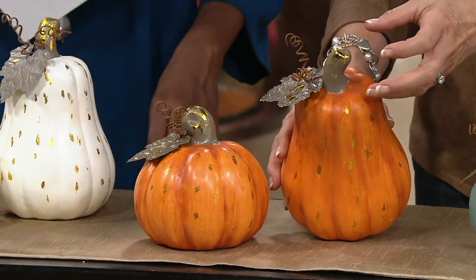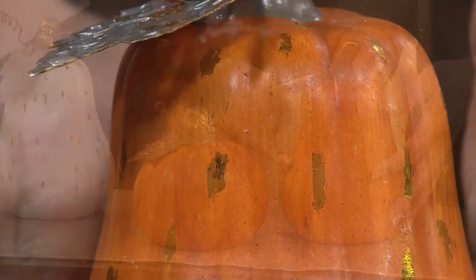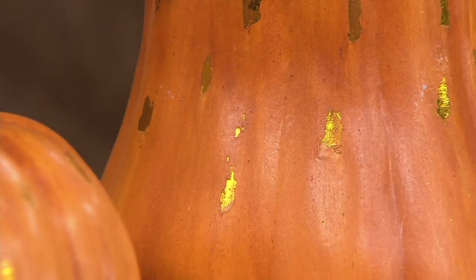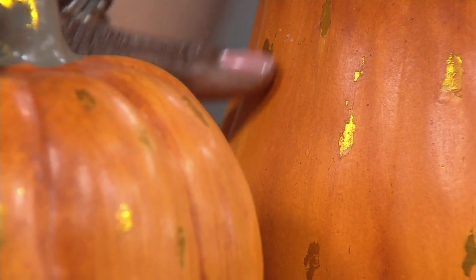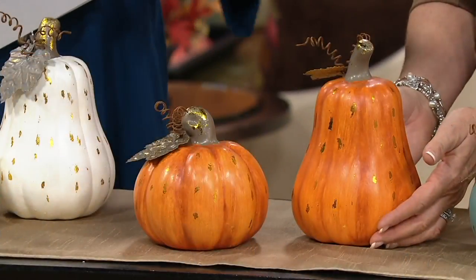The gold really accents the shape and highlights the ribs. It just brings it forward a little bit, makes it a little more current — not exactly shimmer, but just little touches of shimmer. And you can see the hand painting, the different graduations of color within each one. You really can see it in the orange and in the blue.